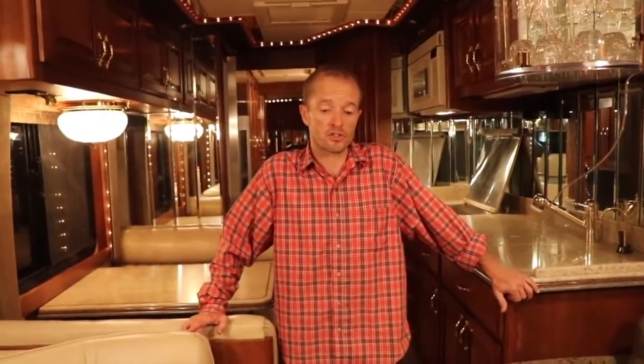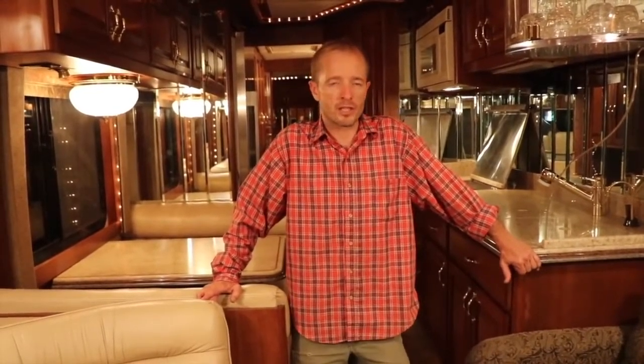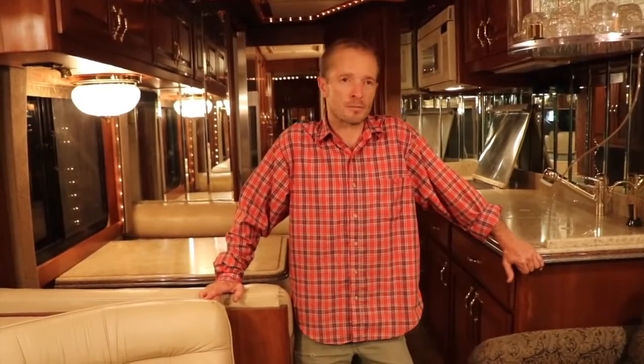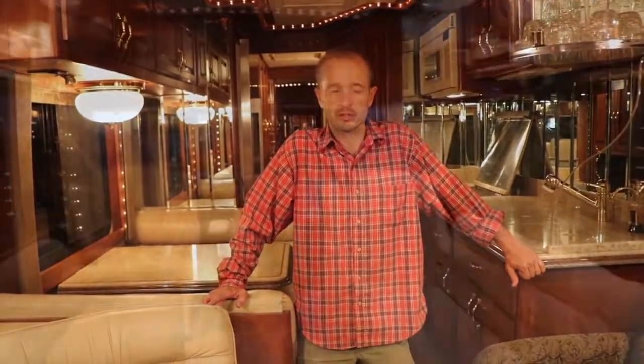It's got a Detroit Series 60 diesel straight six with 500 horsepower. Some upgrades have been done to the turbo and the exhaust, costing about $10,000, which brings an estimated additional 50 horsepower and better miles per gallon than would be achieved in normal circumstances.